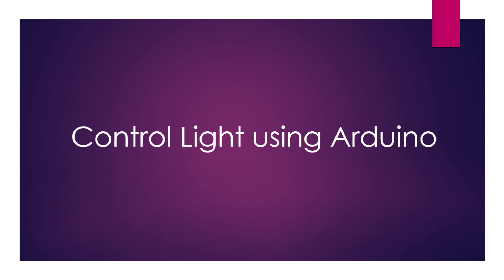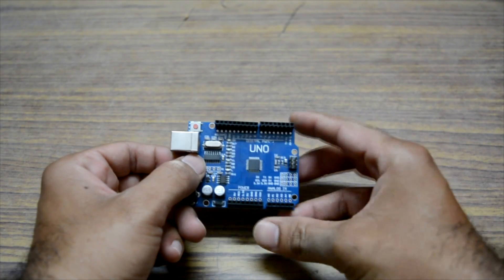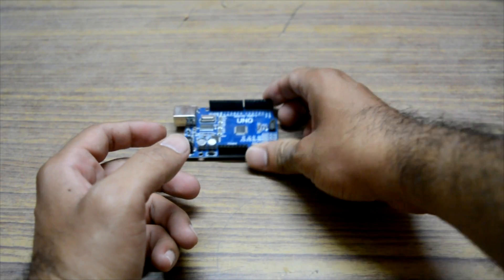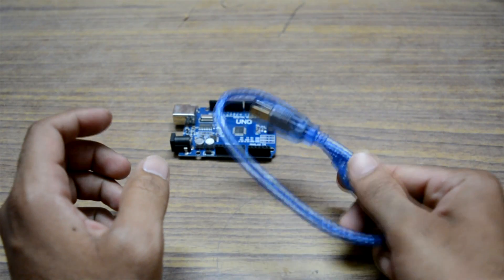Hello guys, today we are going to see how you can connect a Bluetooth module to your Arduino and control lights. We need a few components for that. Here is the list: we need an Arduino board — I'm using an Arduino Uno — and we need a cable to connect your Arduino to the laptop.